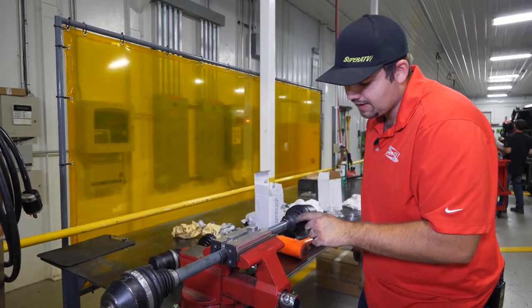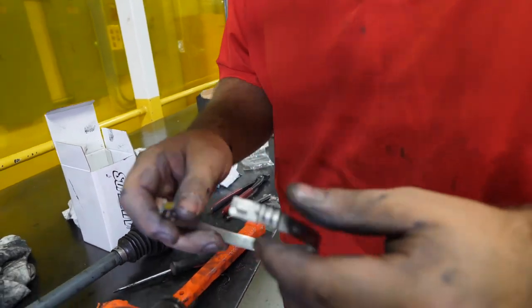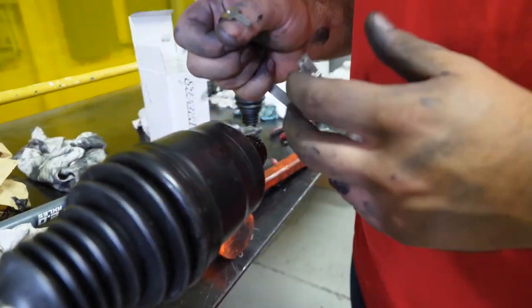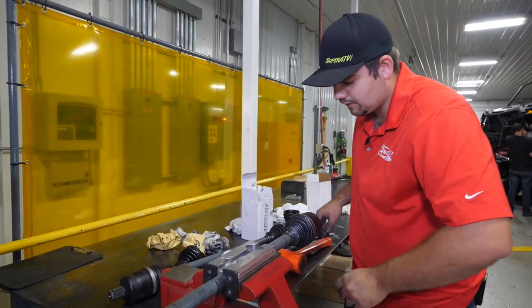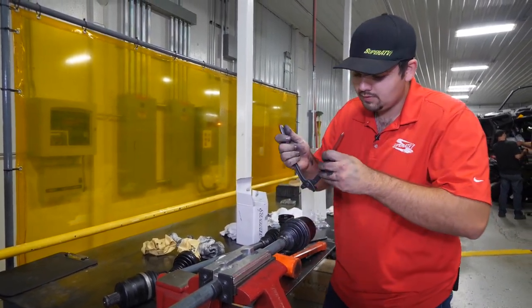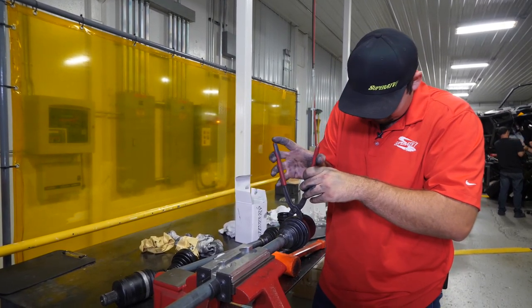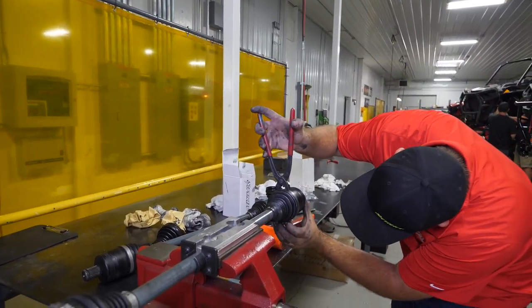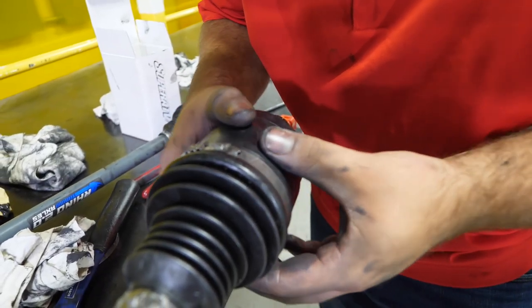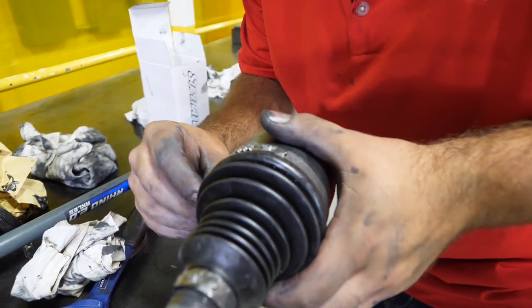Grab our boot band pliers, make sure it's good and lined up, and tighten it down to the tightest notch. We're going to do the same thing for the outside boot - get it started, then take your boot band pliers, make sure it's sealed up all the way around, and tighten it down as tight as you can get it. Go around and make sure the gap is even.